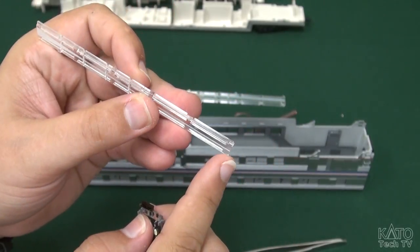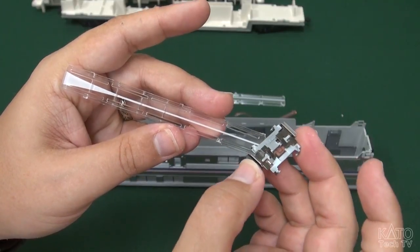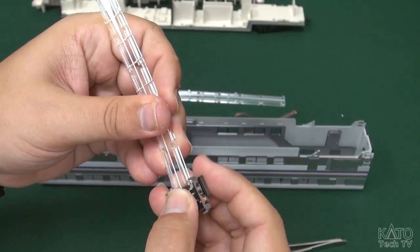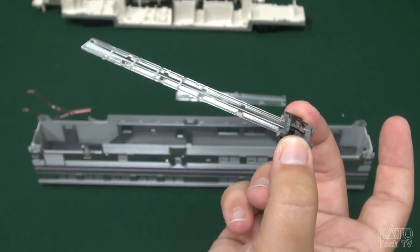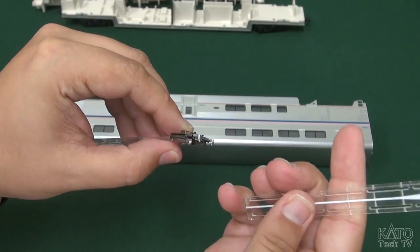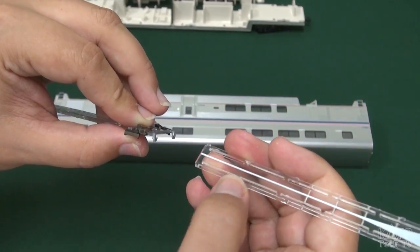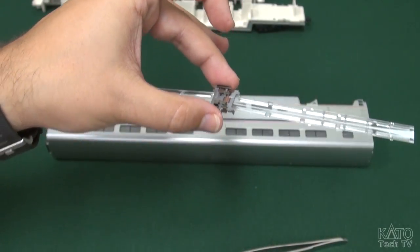I'm just going to take this and pop it in. If you've done it right, you should be able to let go and it'll just be held in there. I'm going to do the same with the other one - white stripe or white triangle far away, groove part facing down. Slot it in - held in place. Alright, next step is going to be putting this into the car body.